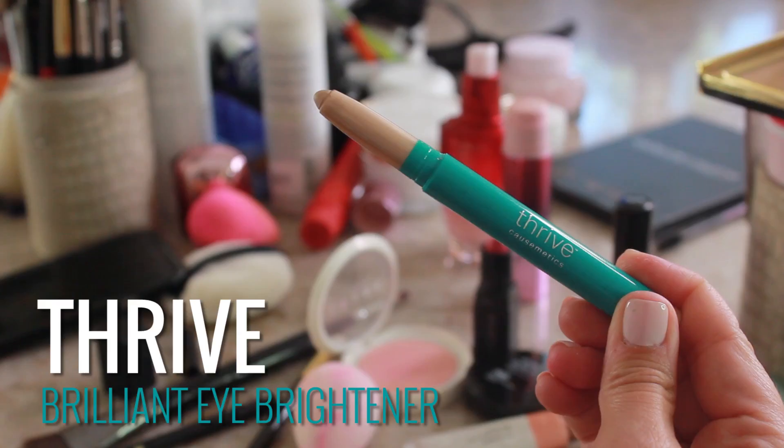Then I took Thrive Cosmetics Brilliant Eye Brightener and put it in the corner of her eyes. This is such a great highlighter. You could also use it as a cheat to highlight down the nose, the bow of your lip, under your brows, over here if you want to. I love this little stick — it's great.